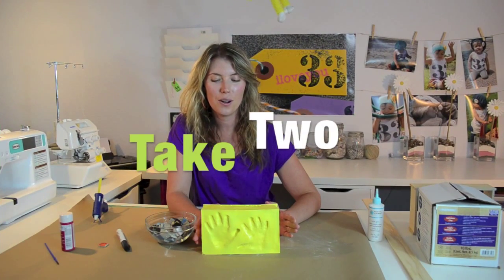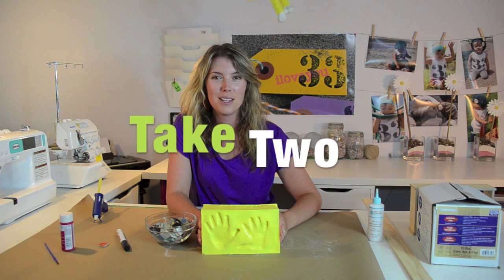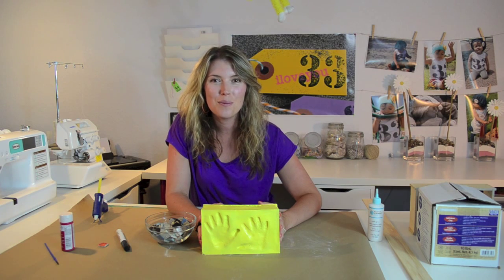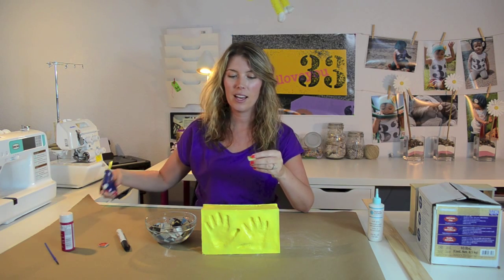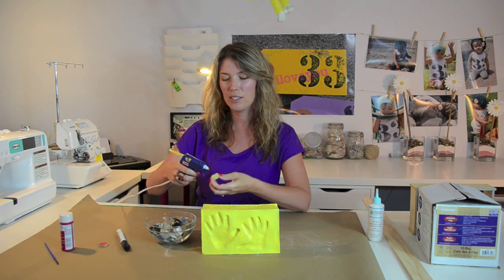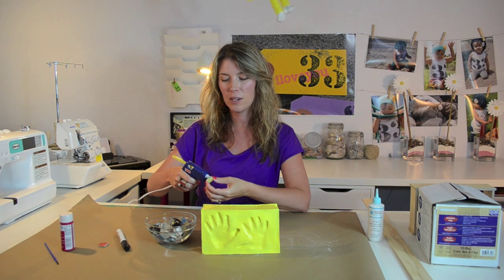So here is our baby handprint keepsake in bright yellow for my mom. Now what I'm going to do is take these mosaics and my favorite crafting tool — if you're ever going to invest in some kind of crafting tool, a glue gun.